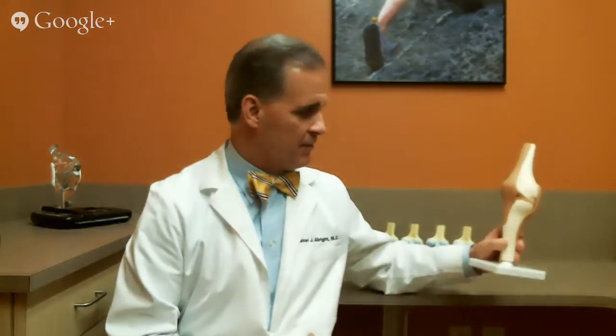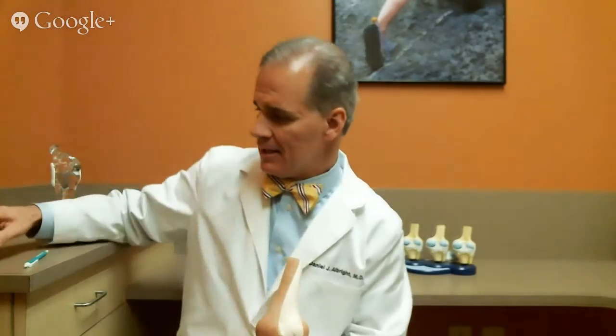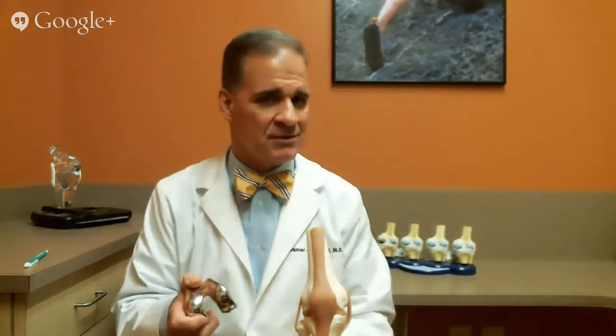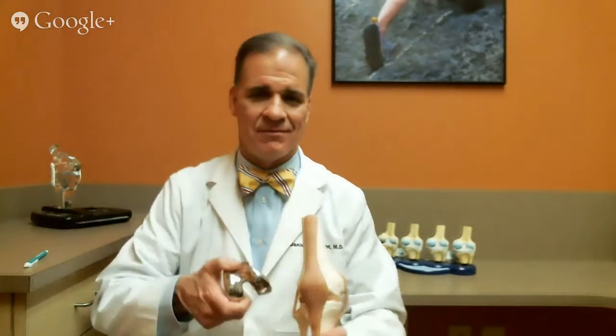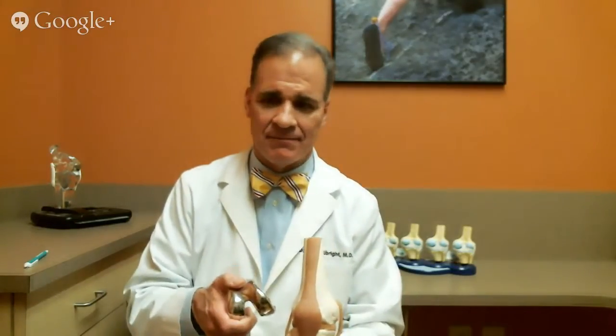So you take the end of the femur — I have a model here. The femur is the thigh bone, right here. You take about a quarter inch of bone off the end of the femur and you cement, or glue on, a cobalt chromium metal cap on the end of the femur. This is an example of that piece. All knee replacements are very similar; the actual model is not vital. What's important is that the implant has been used for years and has been proven successful.